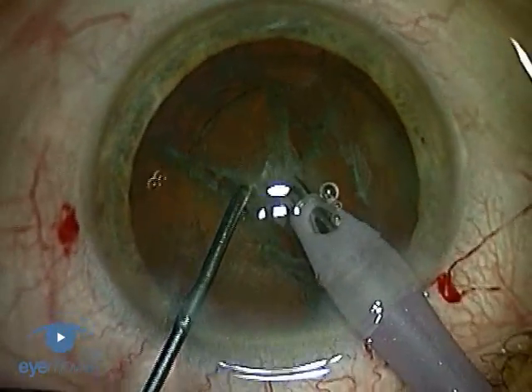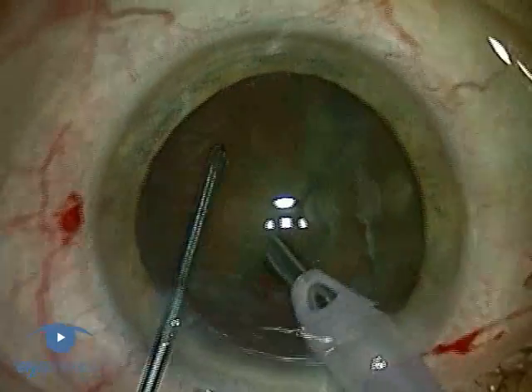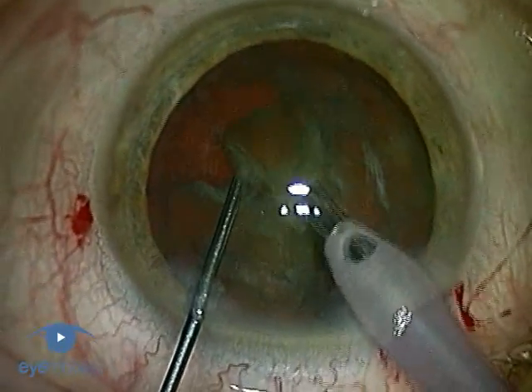Phaco chop is fairly straightforward to learn if you pay attention to the detail, so we're now going to take you through the detail so that you can practice this technique with confidence, and then go on to enjoy the benefits of chopping. We'll go through the preparation first, and then the performance.